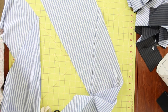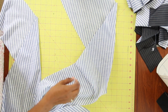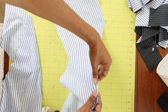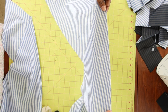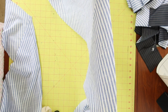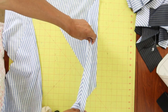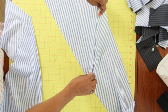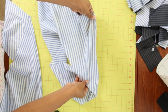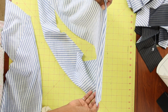Steps four and five want you to do French seams. After you sew the overlay to the front of the top, you're going to have a very narrow seam because you sew this at three-eighths of an inch and then trim the seam down to one-eighth of an inch. To create the French seam, you turn the two pieces to the right side and then press everything nice and flat.